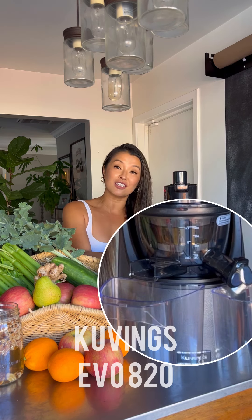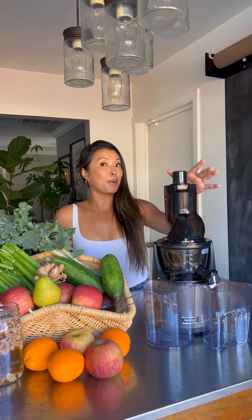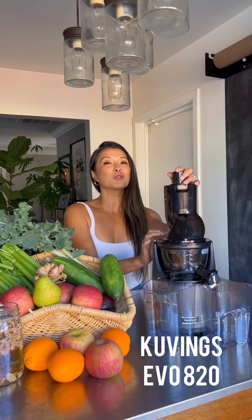Hey guys! Today I'm gonna share with you my favorite — this juicer. I've been using this juicer for over eight years already, and this is a brand new model which I love even more. This is the Kuvings Whole Slow Juicer.